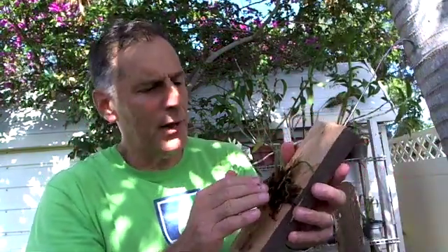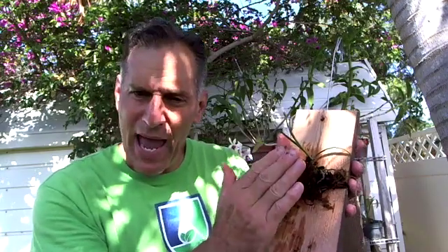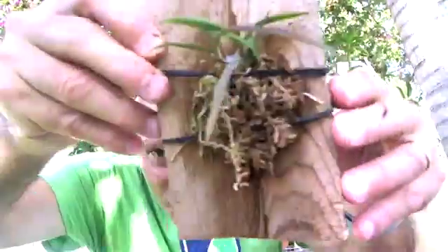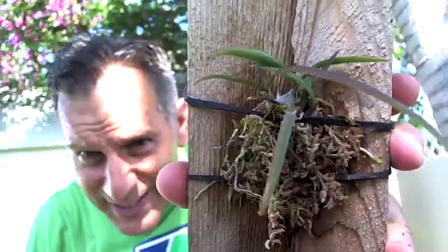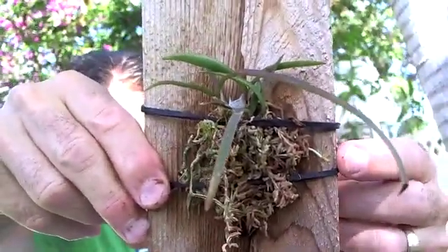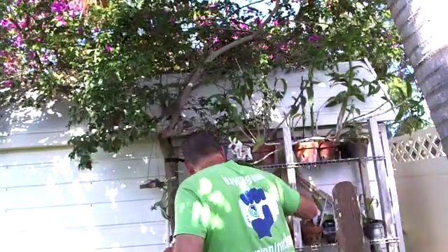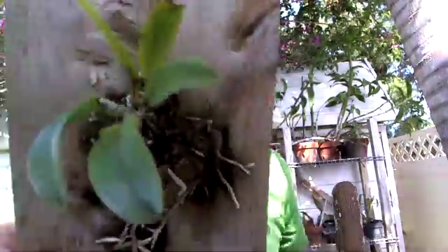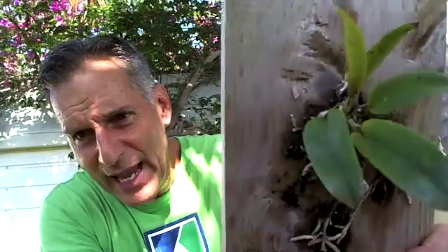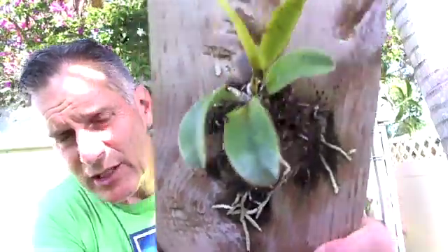The sphagnum moss helps keep the plant moist between rain and waterings and protects the plant. There's no sphagnum on the back because you want the orchid to attach itself to the board. Here's one I mounted some time ago — it's not that big yet but you can see the roots growing down here, with a nice green root attaching to the board. Eventually the sphagnum falls off, the roots attach, and the plant just sticks on the board and gets quite big.